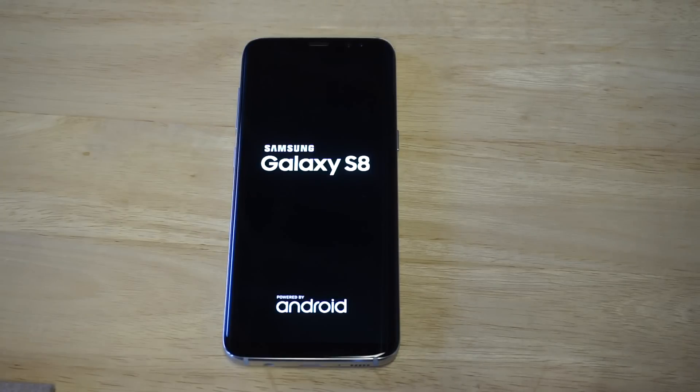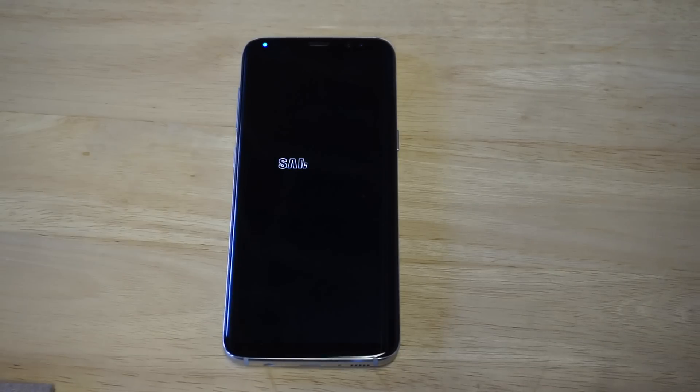As long as you have everything backed up on a PC, laptop, Google Drive, or Dropbox account, you should be good to go.